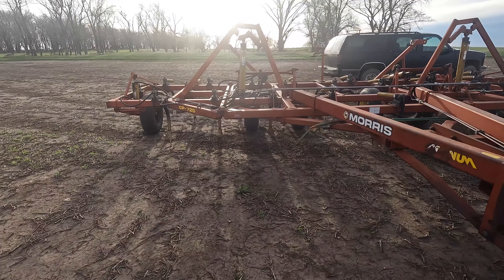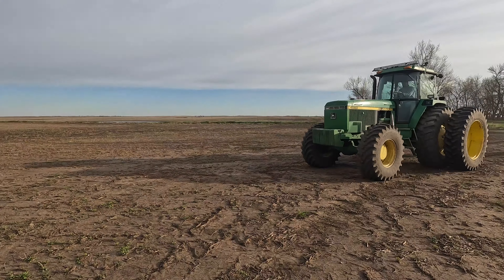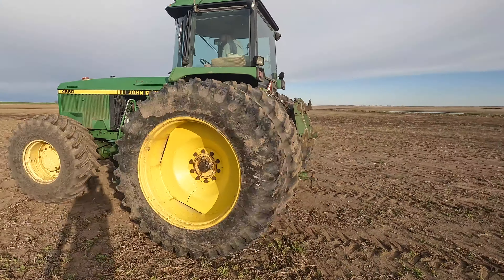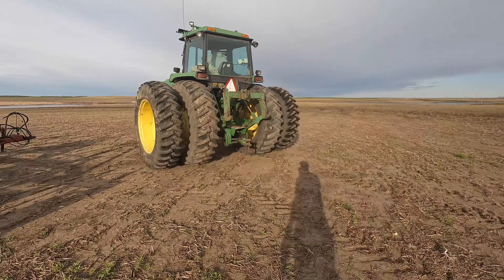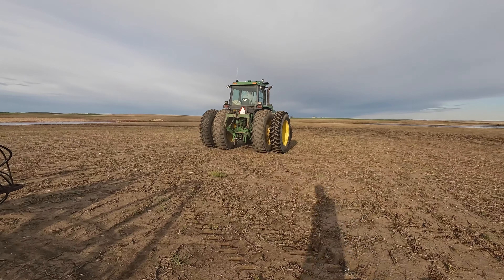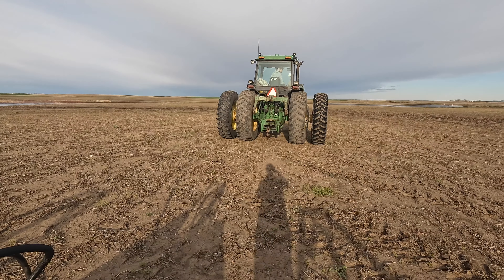We'll see if this thing needs anything before we start using it — tires might need a little air, we'll see. My brother Caleb's here helping me for a few more days and here he comes with the 4560. If it looks a little bit different, it's because we put duals on it. I bought a set of dual rims and tires last year — this is the first time using them, and I think it looks awesome.